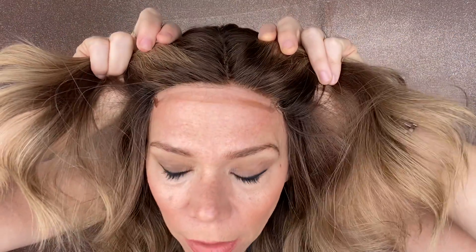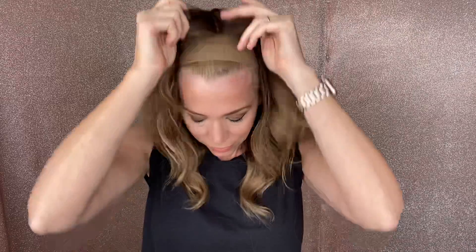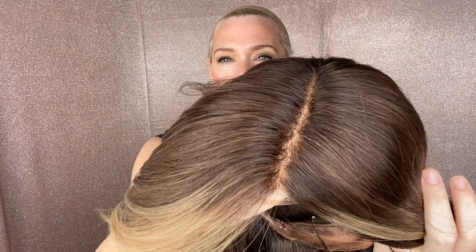This is your lace front that gets cut back. It's actually a double monofilament top — I'll show you the cap in just a second. Double mono top with a lace front, ear tabs, and adjustable straps.